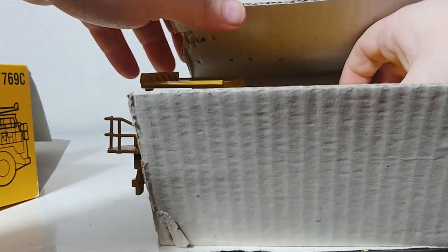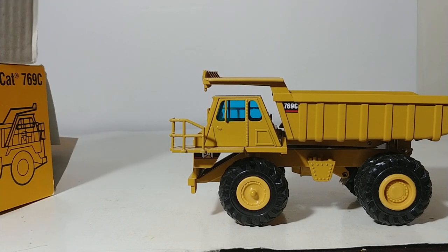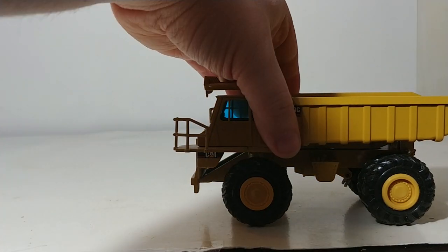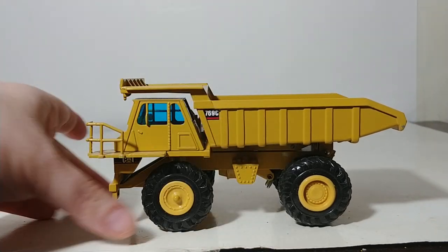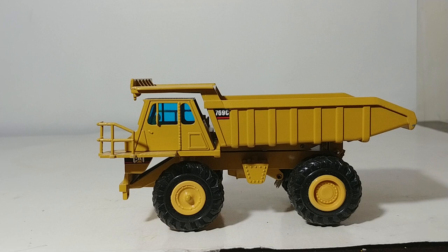It is housed inside of cardboard, which is easy enough to just take out and get out of the way. The C version would imply that this is kind of the third installment of the 769 saga, if you will — obviously the original 769, the 769B, and now the 769C.